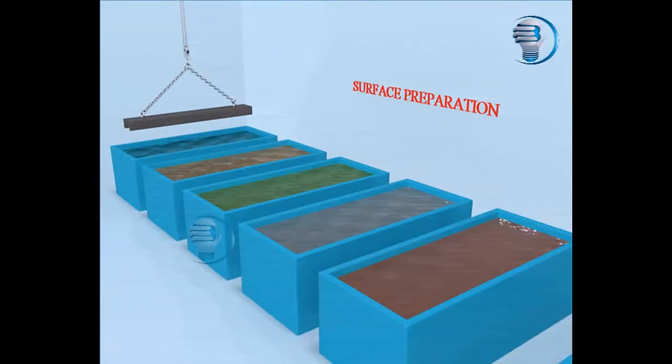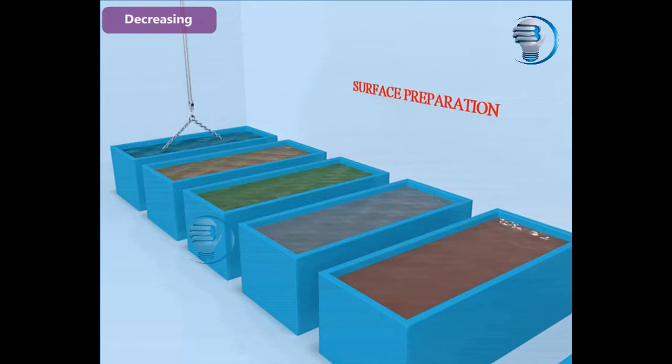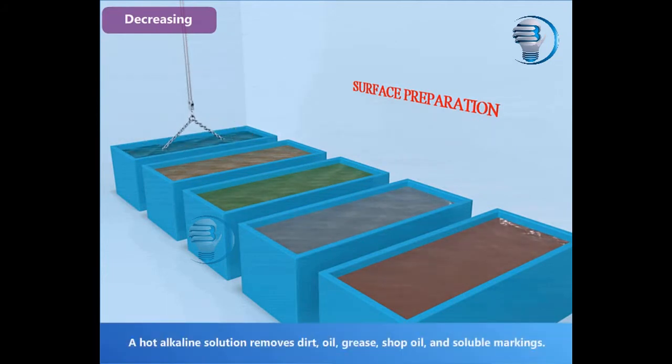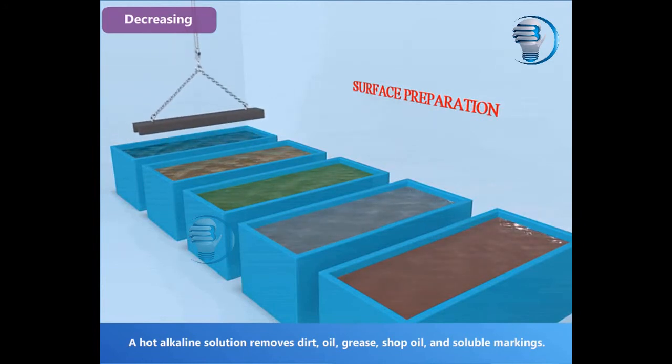Surface Preparation — Degreasing: A hot alkaline solution removes dirt, oil, grease, shop oil, and soluble markings from the steel surface.